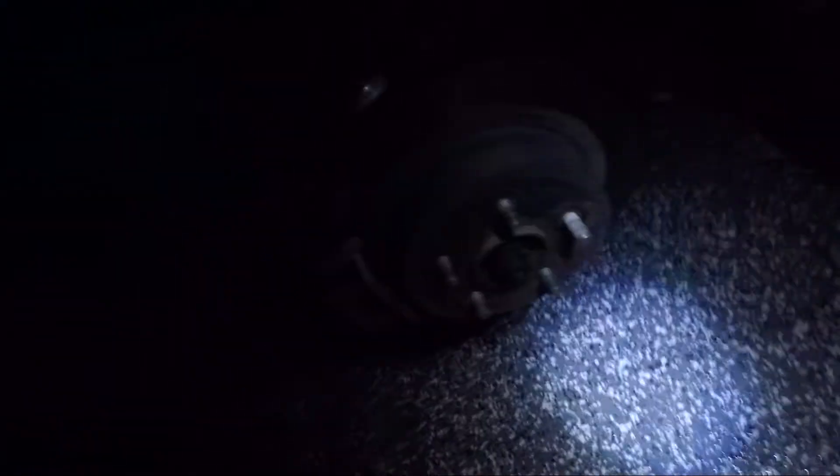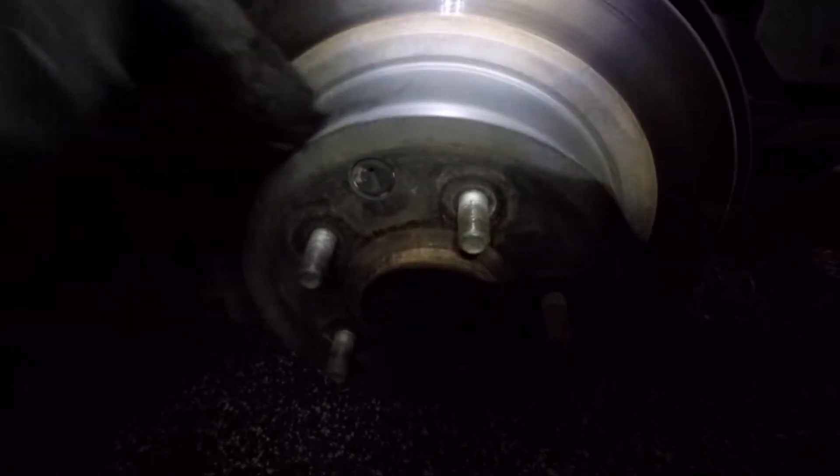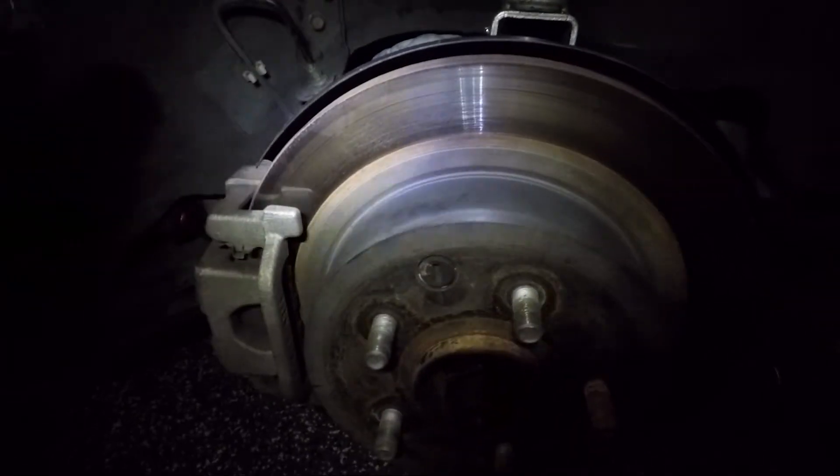Here's what I'm gonna do: I'm gonna take off the caliper — there are two bolts on the back, one on top and one on the bottom. Then I'll take the rotor off. I'm also gonna replace the handbrake shoes, but that'll be on a separate video. Then I'm gonna trim the dust shield a little bit so the new rotor will fit, assemble everything back in place, and also replace the brake lines with the new stainless steel ones.